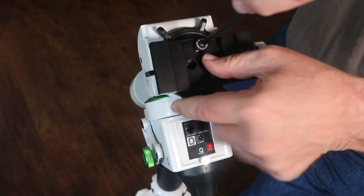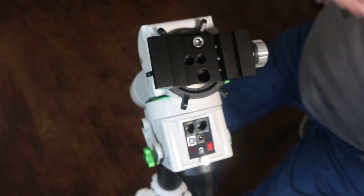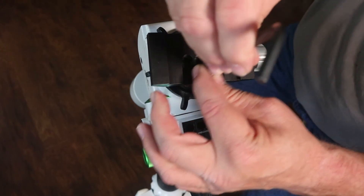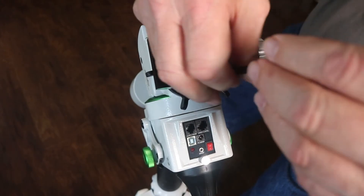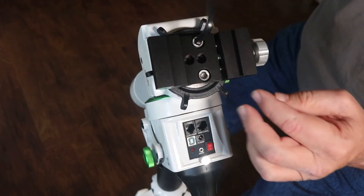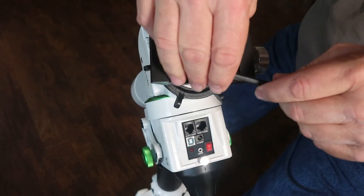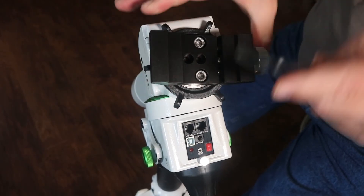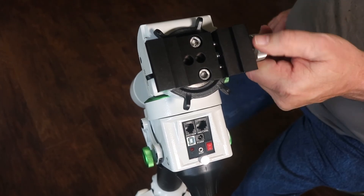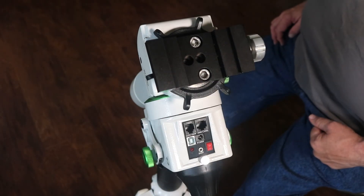Now we can attach the actual saddle back to this here. And now we have a nice saddle that has a much better grip, and not only that, we can also use a Losmandy style plate as well as a Vixen plate.